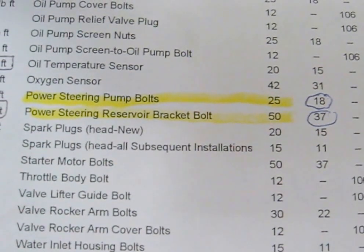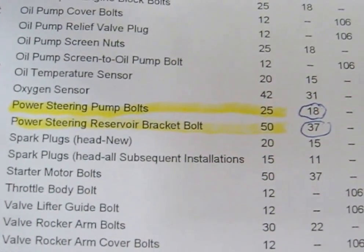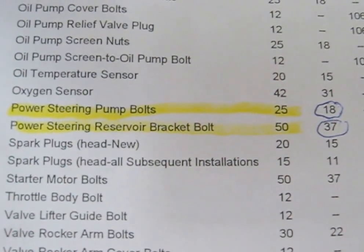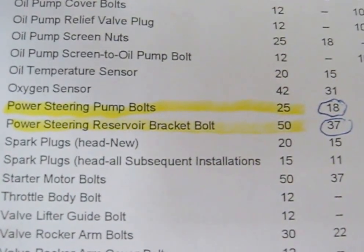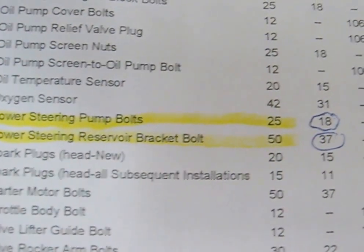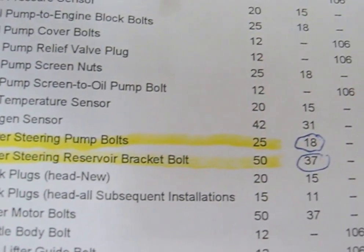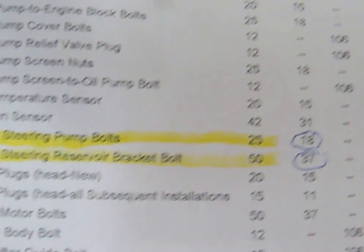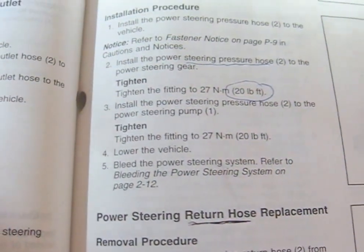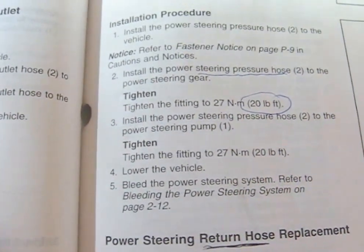I want to make a correction here. Power steering pump bolts go to 18 foot-pounds, not 25 — 25 is newton meters. And the power steering reservoir bracket bolt, the big one that bolts the bracket onto the engine block, is 37, not 50. So mine are a little extra tight. The pressure hose I'm going under the car to do — I'm going to use a crow's foot — goes to 20.